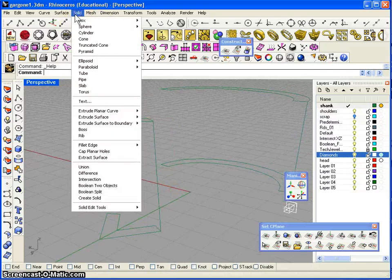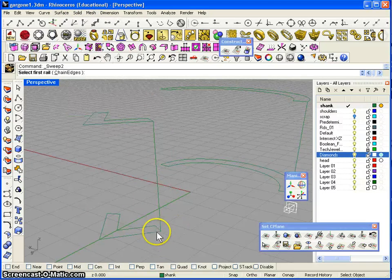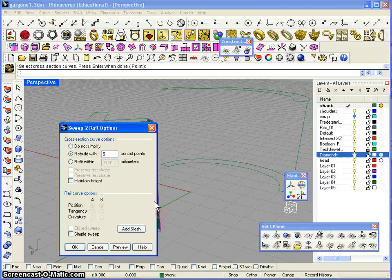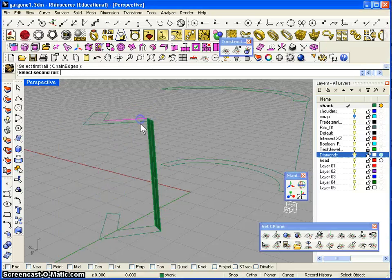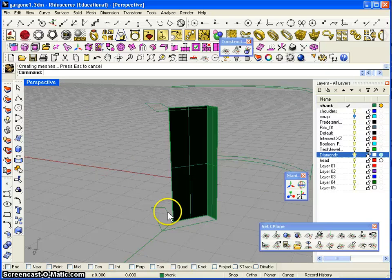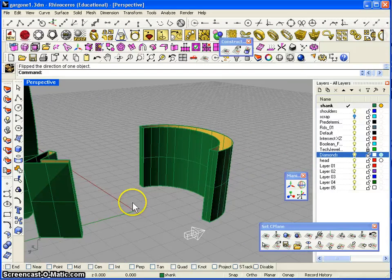I couldn't get the loft command to work very well on these curves, so I'm going to have to sweep all of them. I'll use surface sweep two rails. I'm going to have to explode those first — edit explode to separate all the curves. Then back to surface sweep two rails: this rail and that rail with this curve, and we do the same — this rail and that rail with this curve. I'm going to go around and sweep this curve and that curve as well.